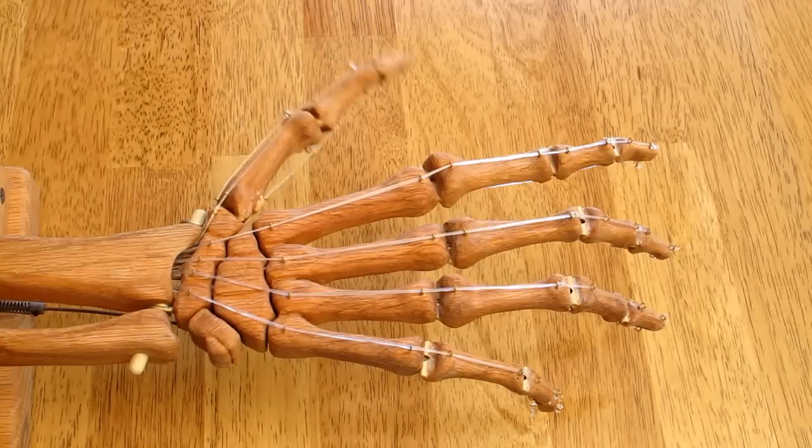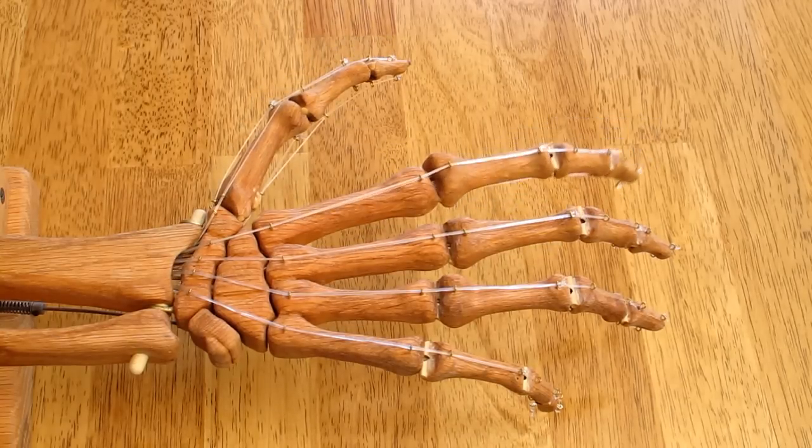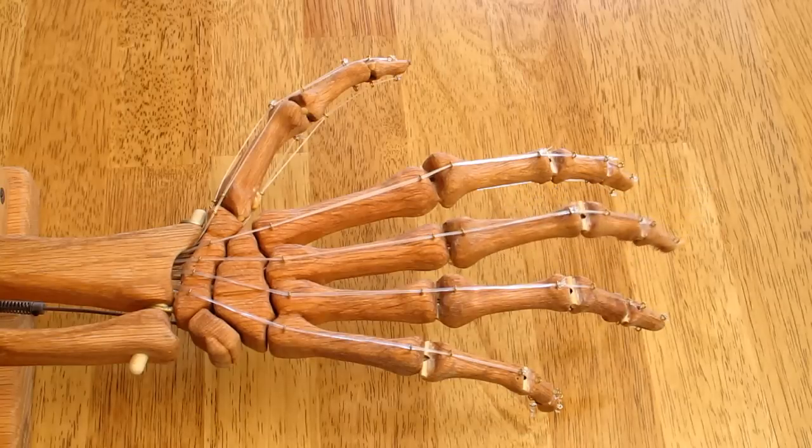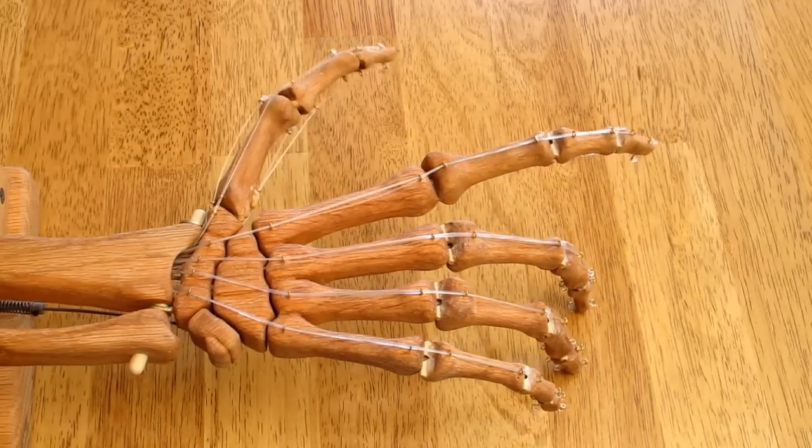Each finger has its individual controller, or you can operate all five at the same time.